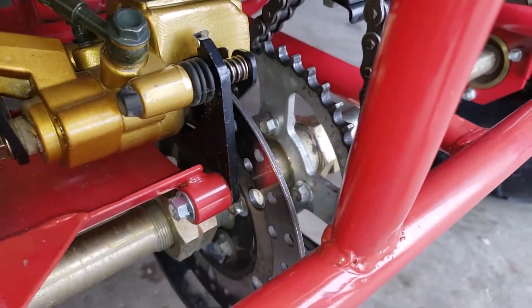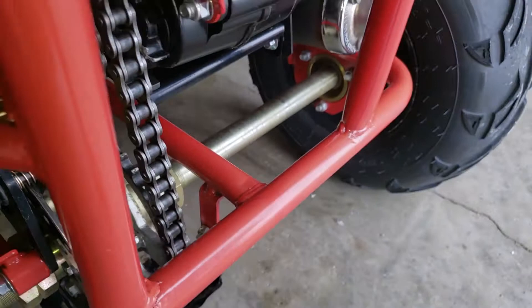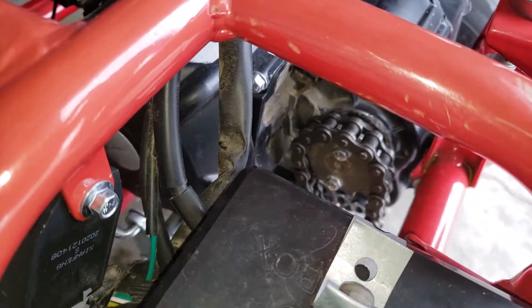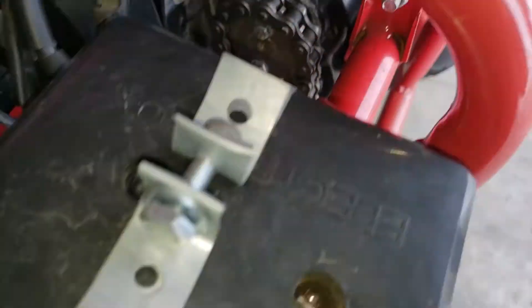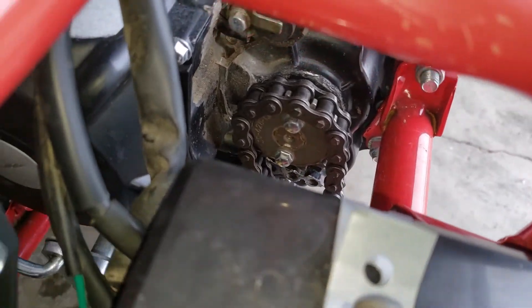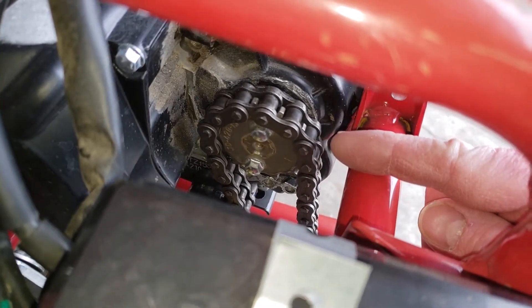The chain goes around the bottom sprocket, the big sprocket on the bottom. And then on top of the engine, on the transmission part of the engine, you have a tiny 13-tooth sprocket — see it in there? There's your 13-tooth sprocket on the transmission.